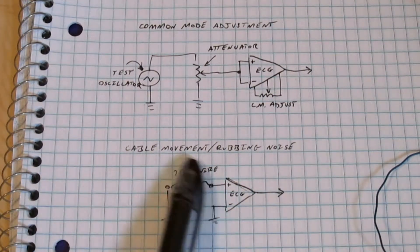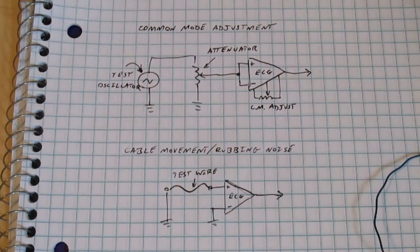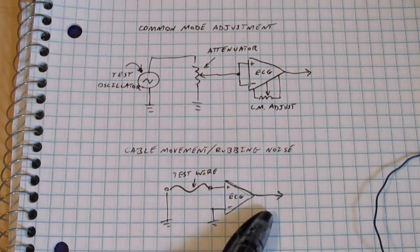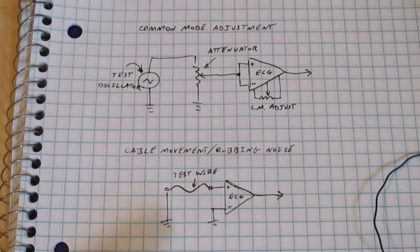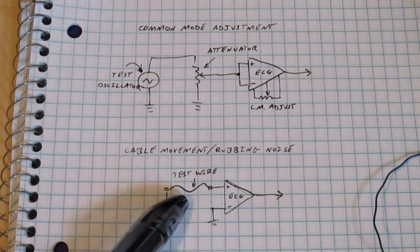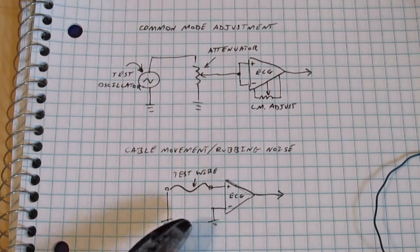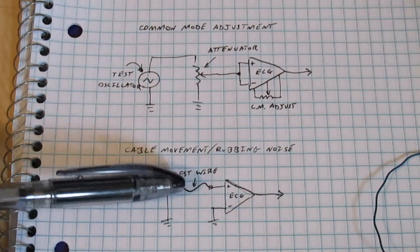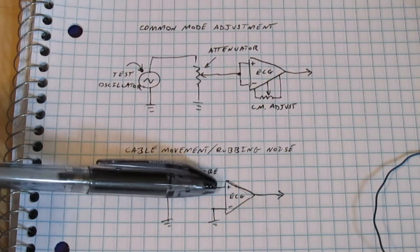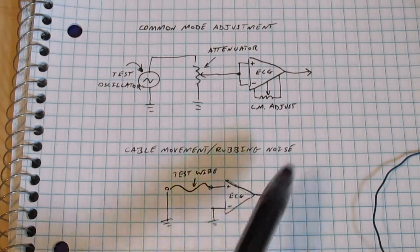I'm going to try some wires with a few different types of insulation and see what kinds of differences they have. The reason I don't think it's static electricity is because I did not see a DC offset at the output when I only rubbed one of the wires. With static electricity, when two things rub together, electrons get rubbed off of one thing and onto the other, which means there's going to be a charge buildup. So if that charge buildup is only on one of the inputs of the ECG, that should translate to a DC offset at the output — but I didn't see that.